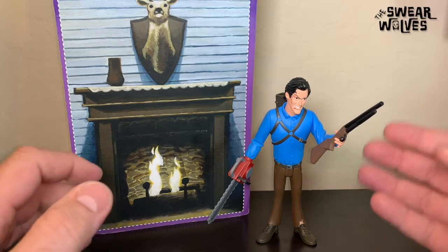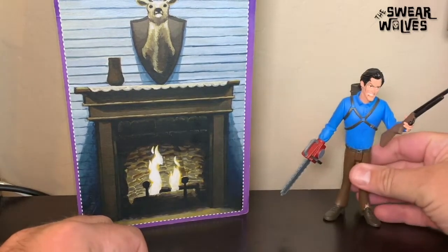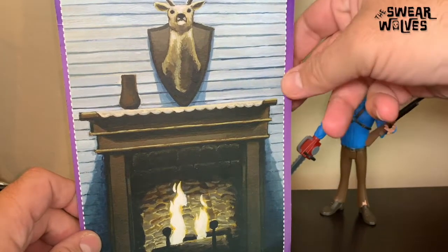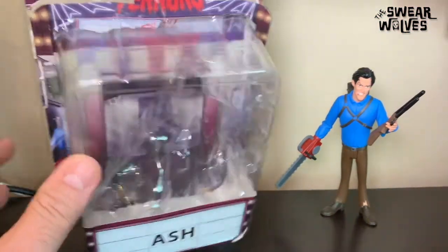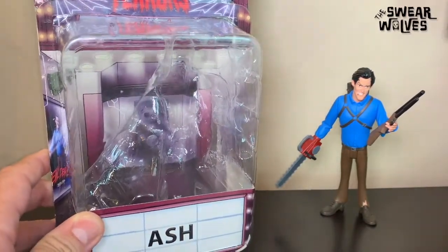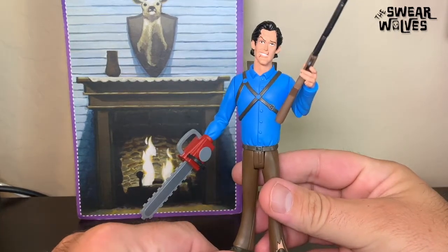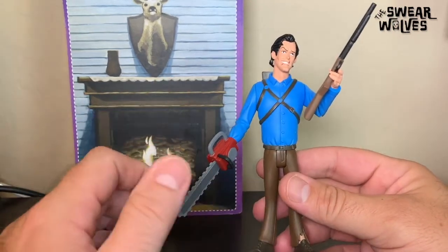I want to shoot a quick review video and talk about it. So let's take a look first. We've got the packaging right here. This is the backside of the packaging, which shows the deer head from Evil Dead 2, the fireplace, and a very cool little backdrop. On the front, it is from Evil Dead 2 — it does say Ash. So this is the Toony Terrors line, and this is Ash from Evil Dead, Evil Dead 2, Army of Darkness. Evil Dead 2 primarily has this look.